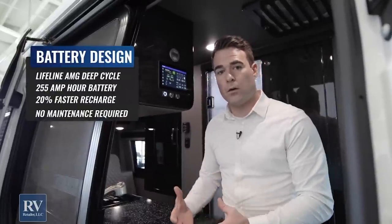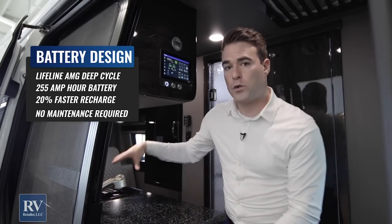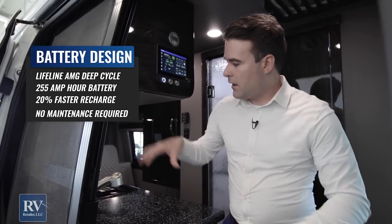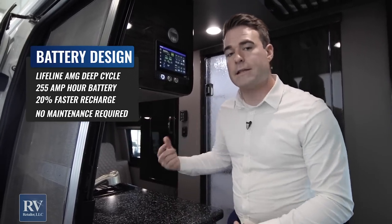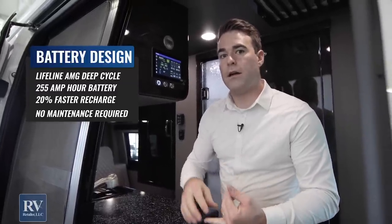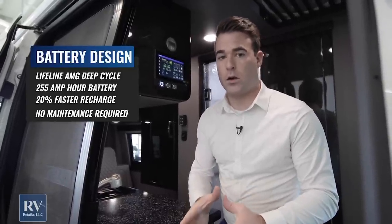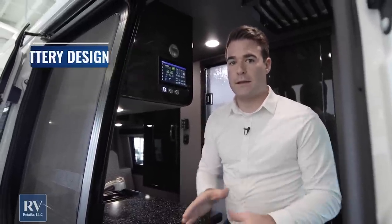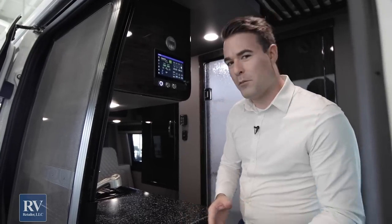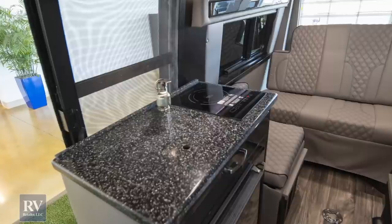Talking about the inverter and the batteries — the batteries are Lifeline AGM deep-cycle batteries, so there's no maintenance required on them. I'm talking about the coach batteries, not the chassis battery. The coach batteries run everything inside here; they're going to be the 255-amp-hour Lifeline AGM batteries. Those are the best batteries you can put on this coach and you don't have to do any maintenance on them whatsoever.